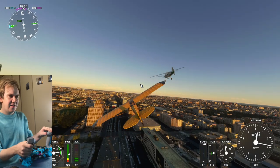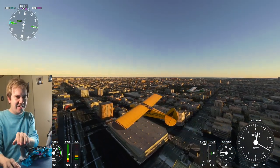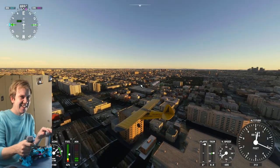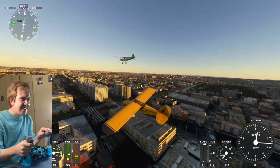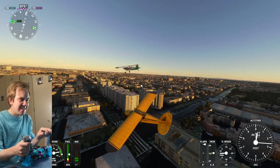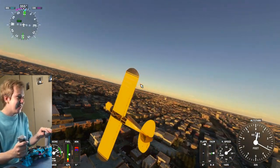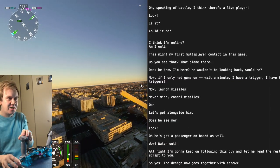Let's get alongside him. Does he see me? Hello. He's got a passenger on board as well. I'm gonna keep following this guy and let me read the rest of my script to you.